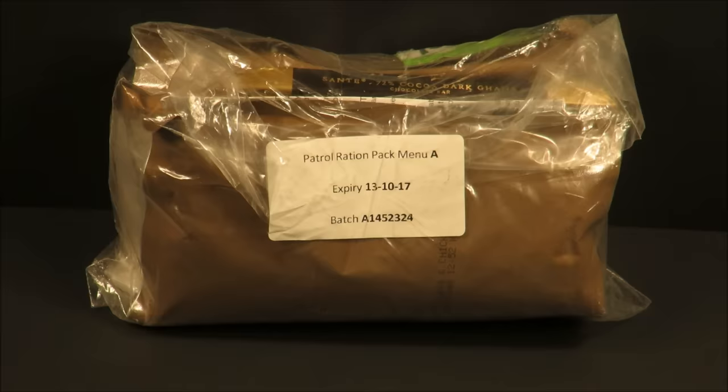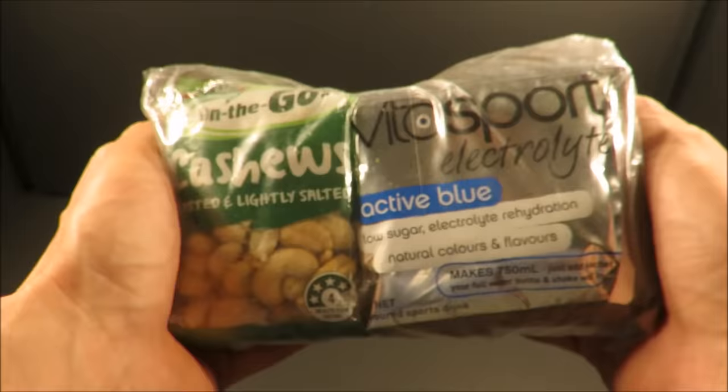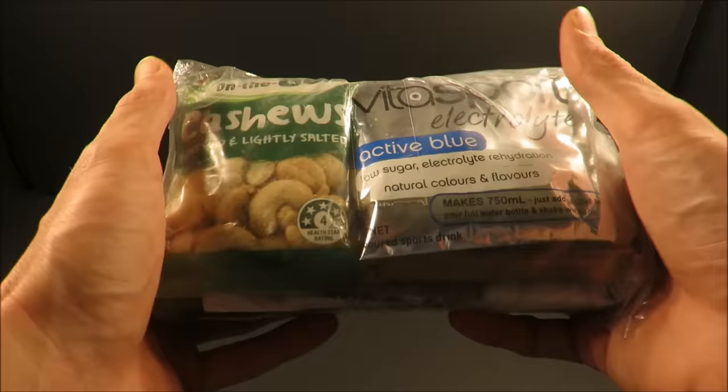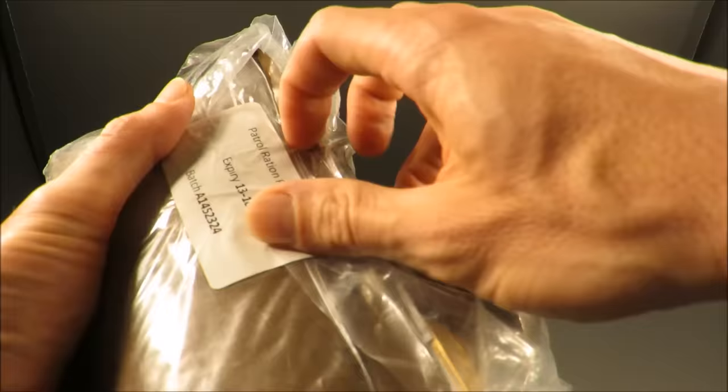This is a New Zealand Defence Force Patrol Ration Pack, or the PRP. Weighing in at 1 pound 8 ounces and containing approximately 1,200 calories, the PRP is a supplementary meal to the standard 24-hour operational ration pack or used in conjunction with on-base field kitchen meals. The PRP can be used during training exercises, deployments, and humanitarian disaster response missions. It comes in four separate menus, this one being Menu A.